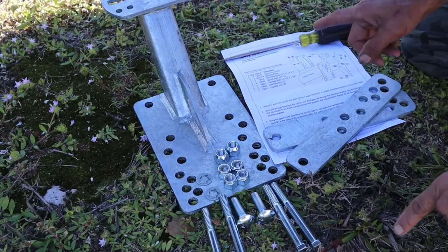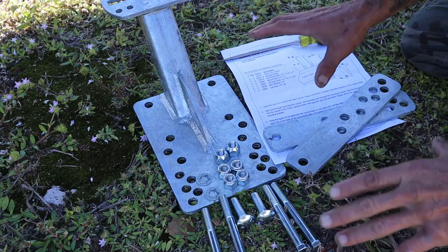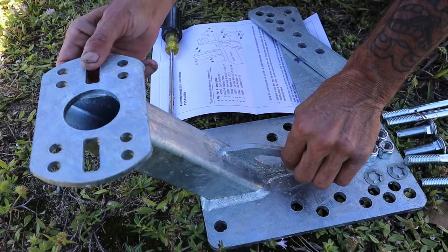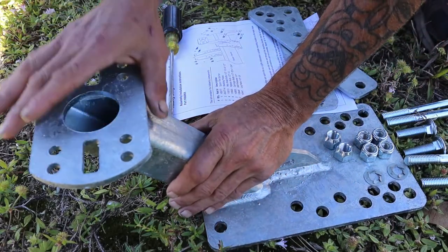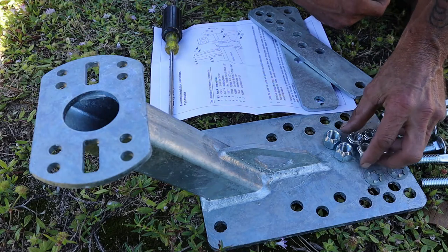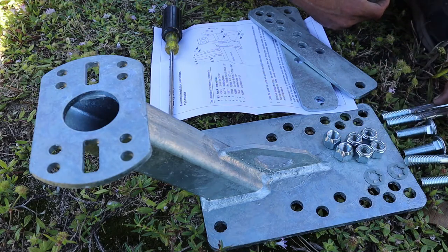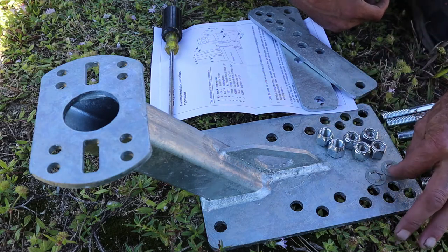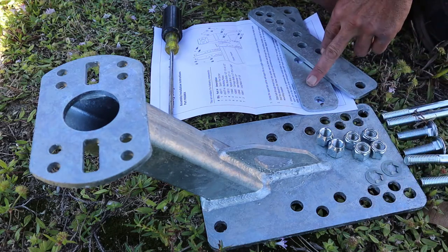This kit comes with everything you see here. This comes with a galvanized dip solid carrier, as well as four bolts — long bolts with the nuts, two small ones with the lugs and washers to hold the tire, and two back braces.